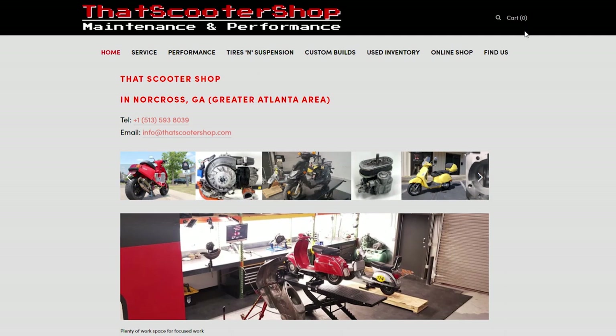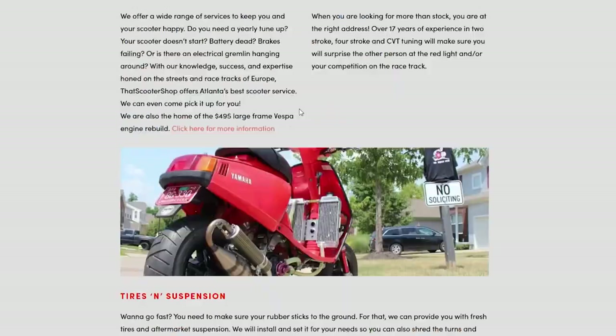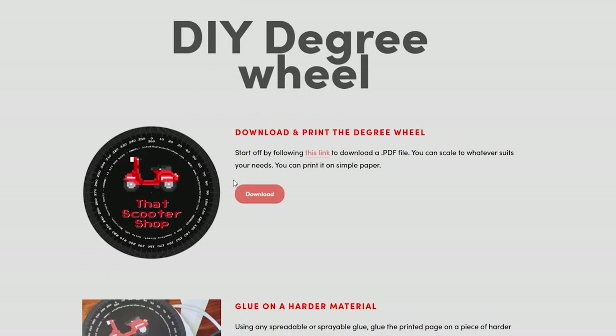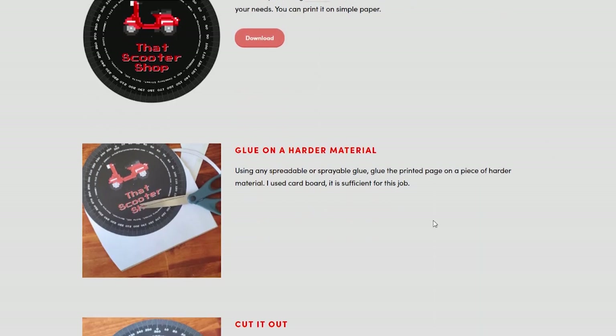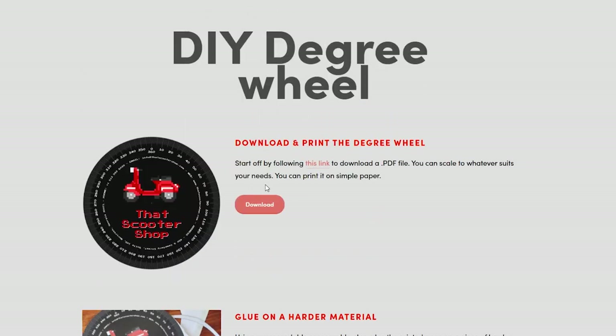Simply go to my website and at the bottom there is a category that says 'degree wheel,' or you can just follow the link and download it there. There are some instructions — it is pretty basic on how to do it. If you download the degree wheel, it's in PDF format, easy to print.